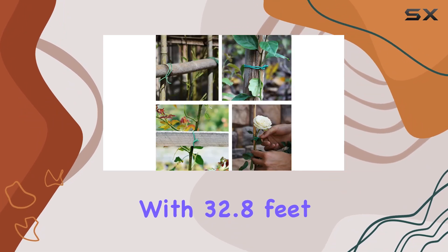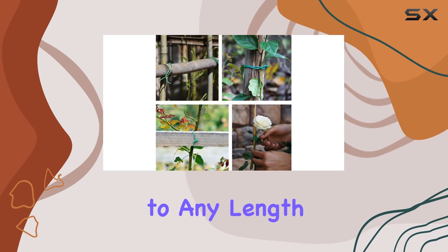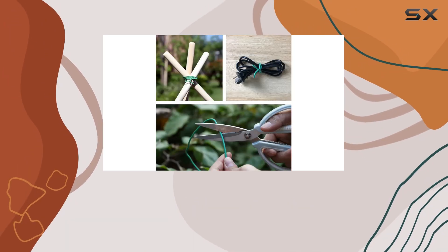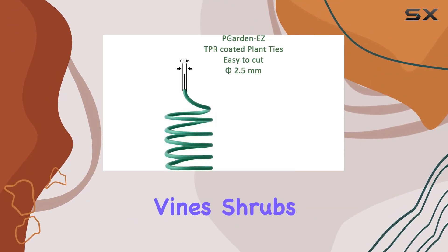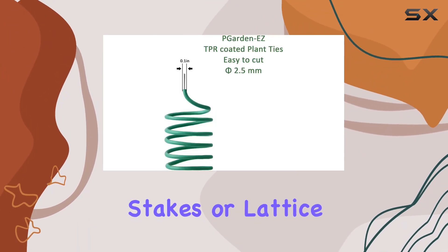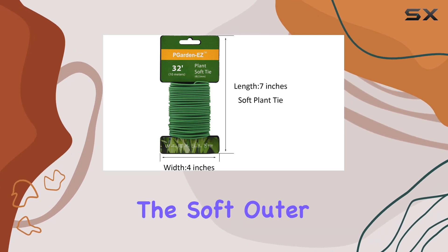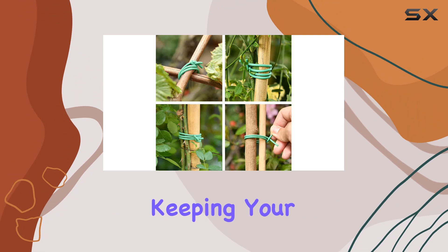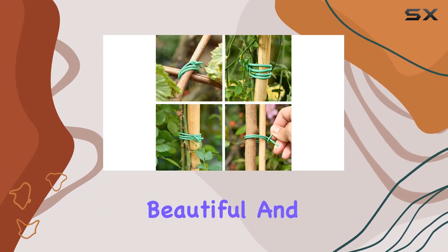Each roll comes with 32.8 feet of tie that you can cut to any length you need, making them perfect for various gardening tasks. Whether you're securing tomatoes, vines, shrubs, or flowers to stakes or lattice, these ties have you covered. The soft outer layer ensures that delicate plants are protected from damage, keeping your garden both beautiful and healthy.